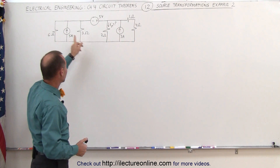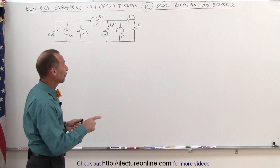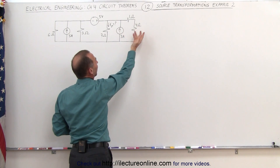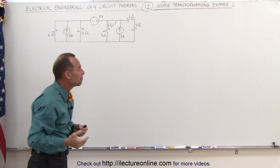Notice there are three sources: two current sources and a voltage source. We simplify one step at a time. The first thing we're going to do is combine these two resistors — 1 plus 4 is 5 ohms — and reverse the position of the current source and the resistor so you can see it in a more familiar form.